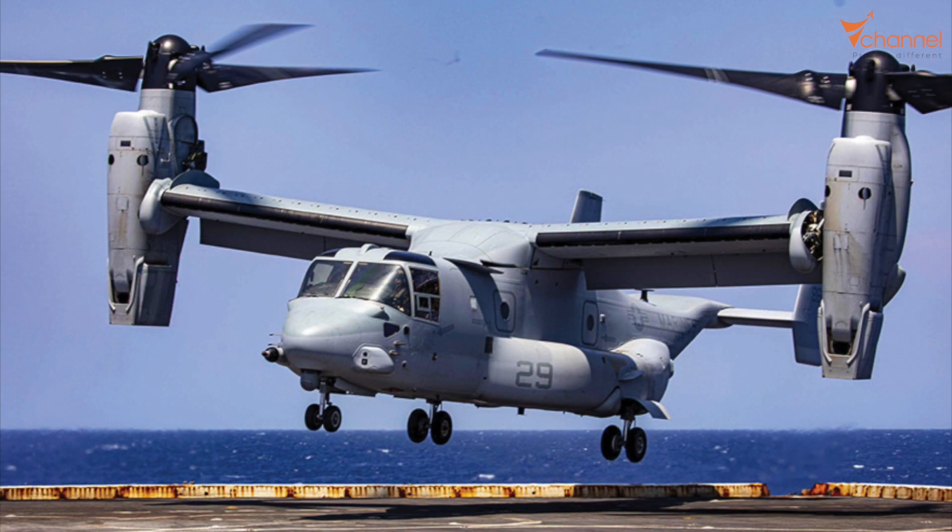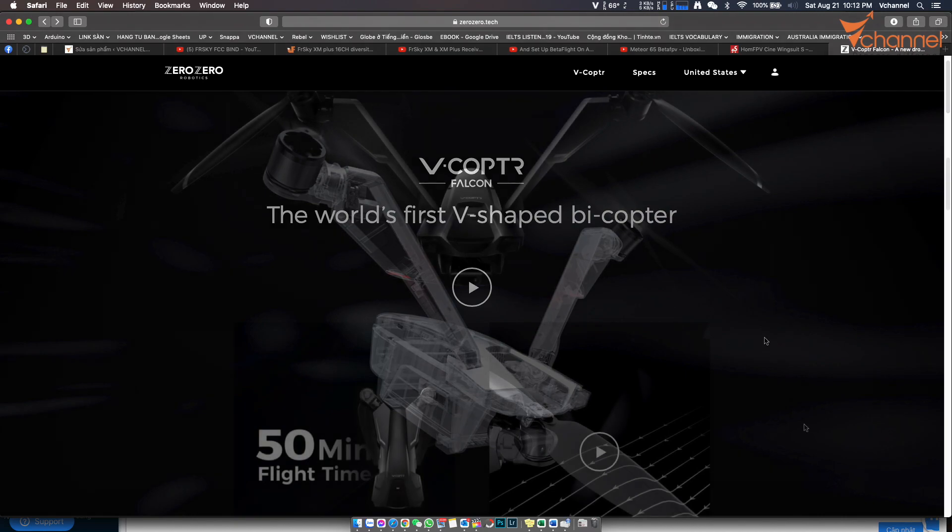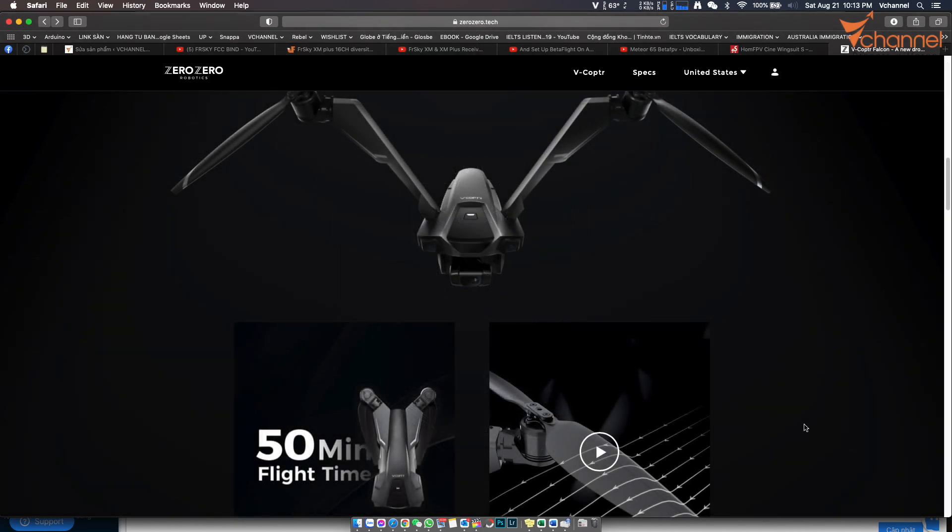It has many strong points as well, but unfortunately Zero Zero company retired this product, although it had not launched yet. If this product had launched, like the plane, the drone market would be much more vibrant and interesting, especially in the premium segment competing directly with DJI. However, it's a pity that it was dead before launching. One of the reasons was that COVID was terrible all over the world, and the company refunded the deposit for customers already.